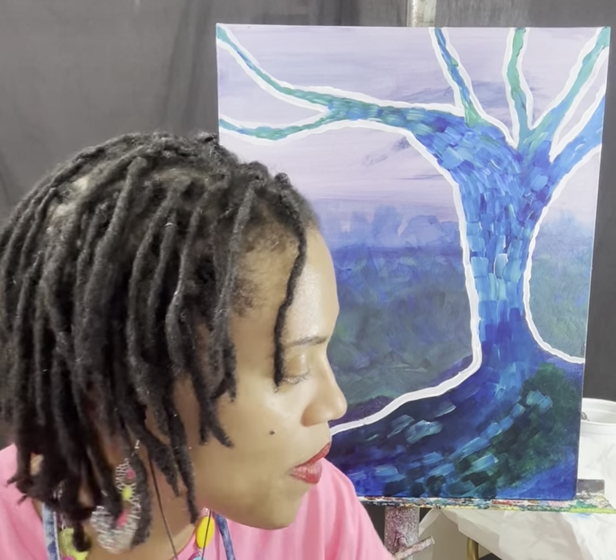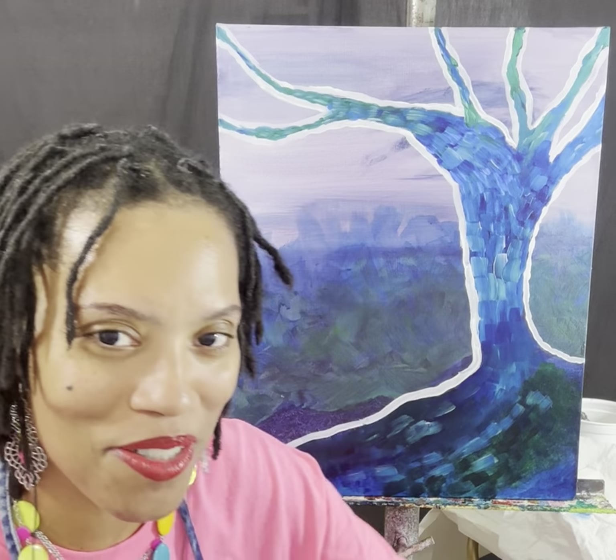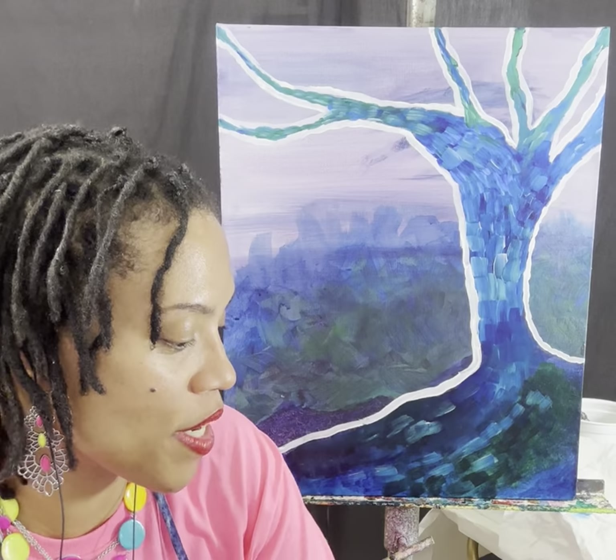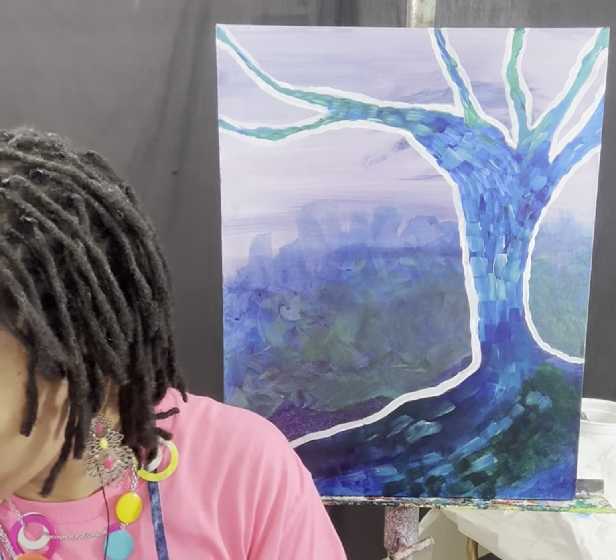Background usually comes first, then you paint on top of that. If you were starting with a white canvas, you'd want to do your background first so you won't be trying to go around your object to fill it in. The good thing about acrylic is that you can paint over stuff after it dries or even while it's wet.